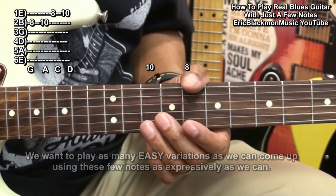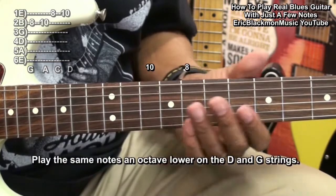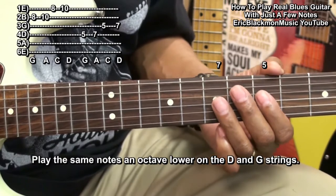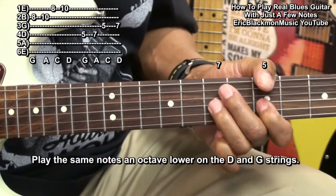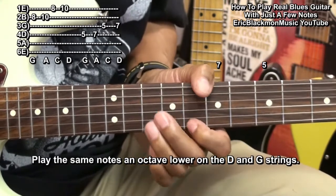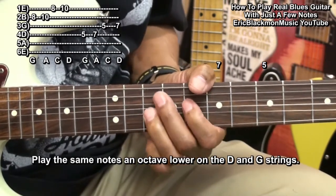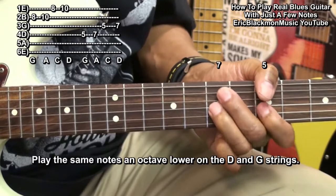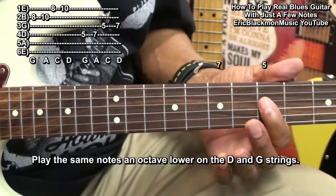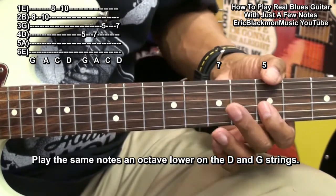Now to match those notes an octave lower, we'll go to fret 5 and 7 and we'll get the same notes an octave lower. So we can play this. Now we're playing these notes on the D and G string.